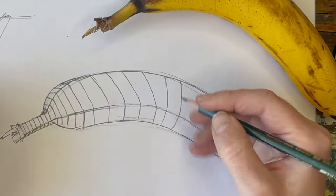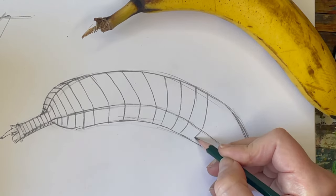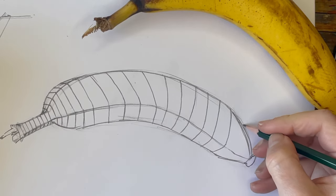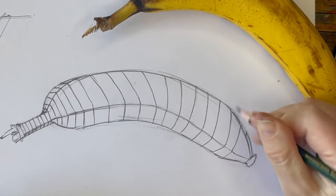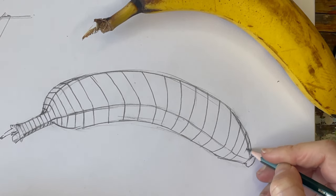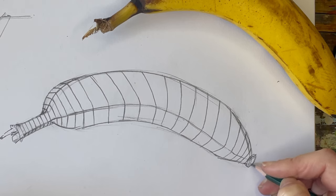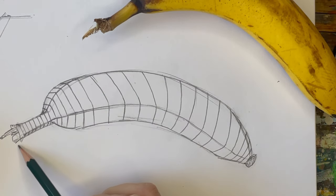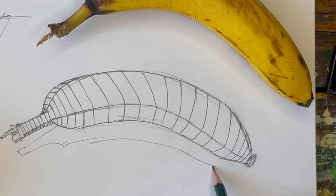I'm even curving the lines a little — you could keep them perfectly straight, but I think curving helps. They're not perfectly equally spaced, they're kind of funky, but this is a drawing meant to get us thinking about form and three dimensions. I made a mistake in the corner where a line went the wrong direction — it should be wrapping. That's all we're going to do for this.